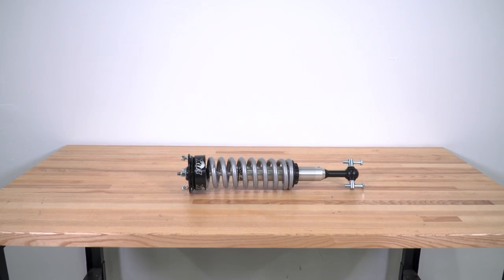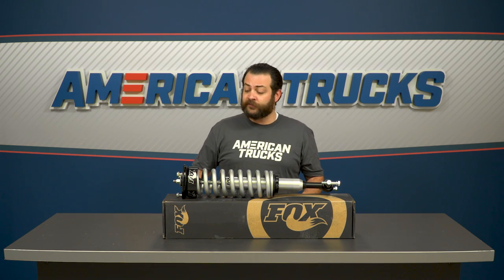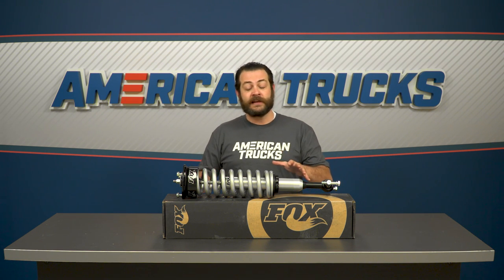Additionally, the shock itself features 5⅛-inch hard chrome-plated heat-treated alloy steel. It also features nitrile bushings, which are gonna help with movement and articulation.